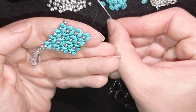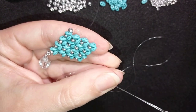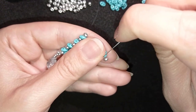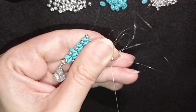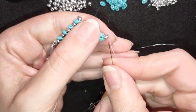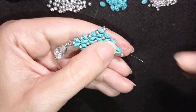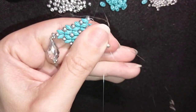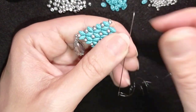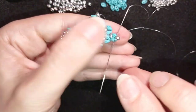At the end I want to add one 8-0 where I will attach my earring finding. I slide it down, go back in circle through these two, and repeat this several times — you can do it two or three times, whatever you think is most secure.